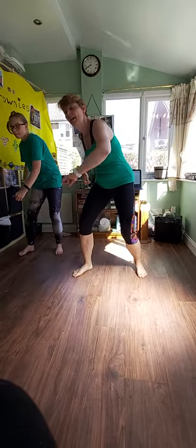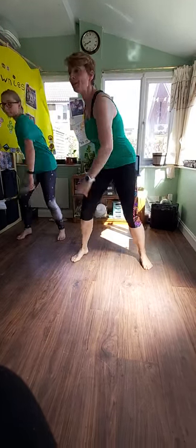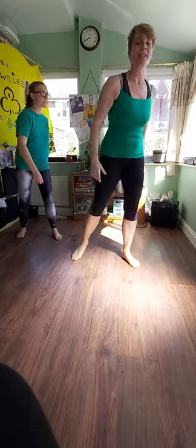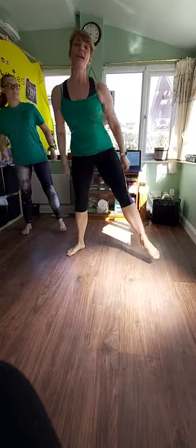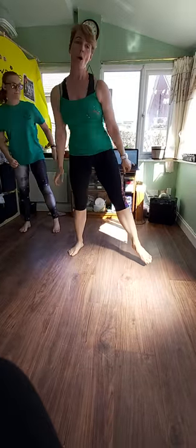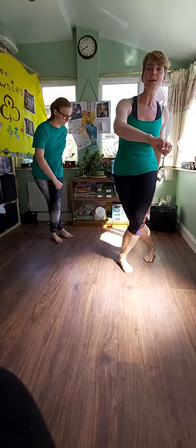We're going to start by stepping to your left and doing two pops, and then step and clap, and then two pops, and two pops. Let's try that again. Ready? And one, two, step, clap, one, two, one, two.